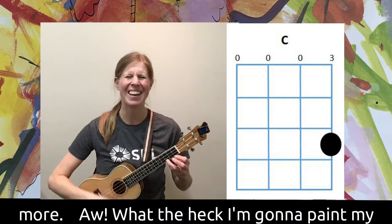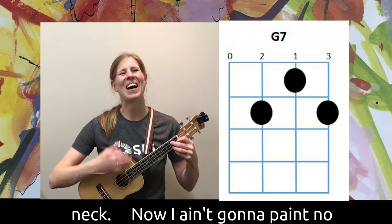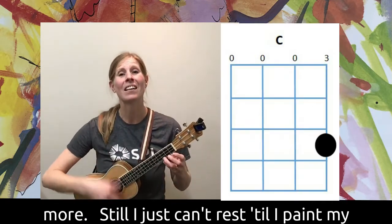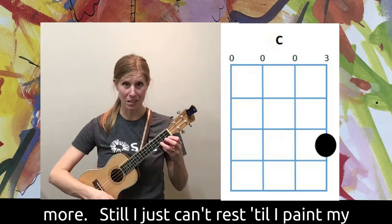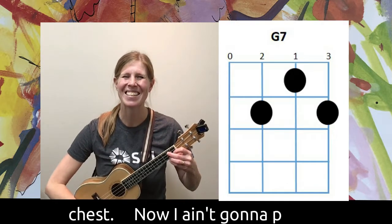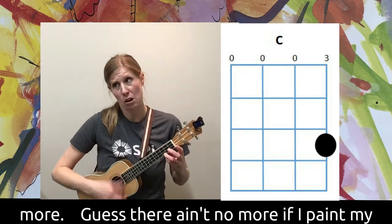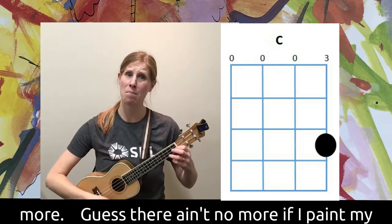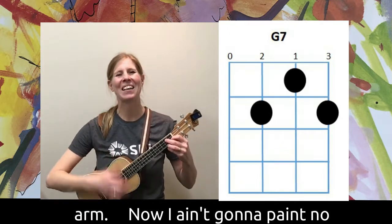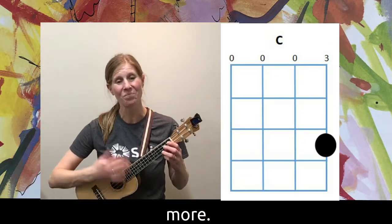What the heck, I'm gonna paint my neck — now I ain't gonna paint no more. Still I just can't rest till I paint my chest — now I ain't gonna paint no more. Yes, there ain't no harm if I paint my arm — now I ain't gonna paint no more.